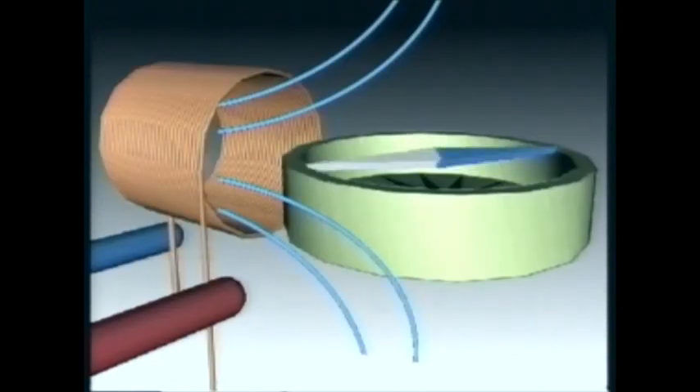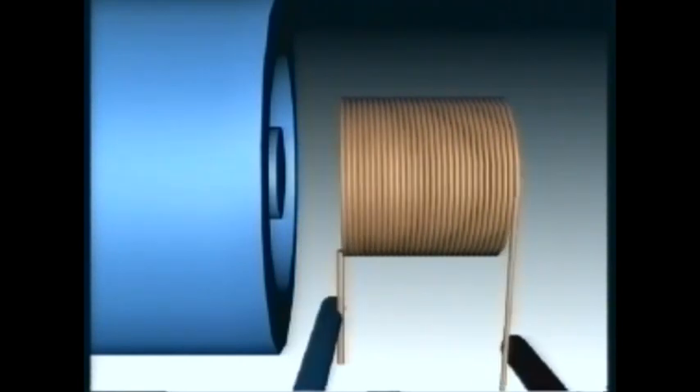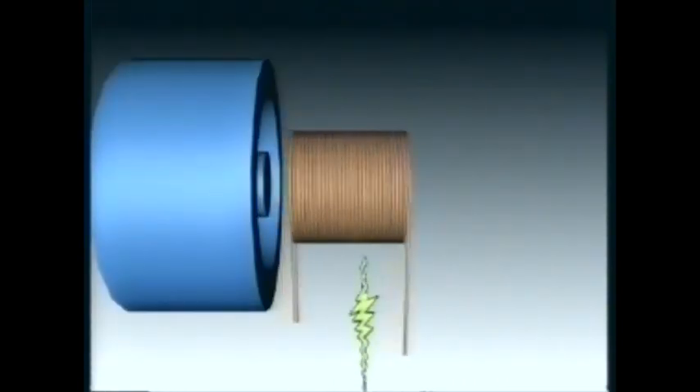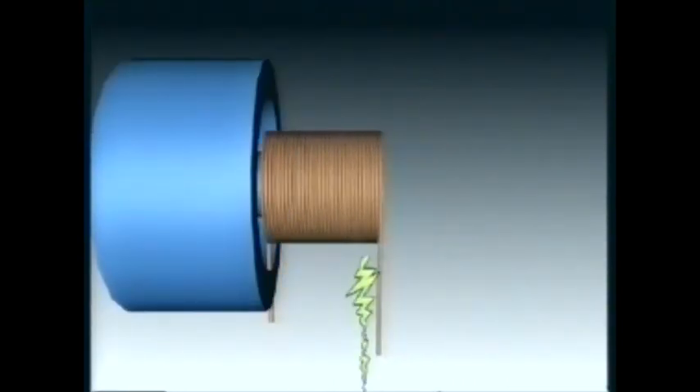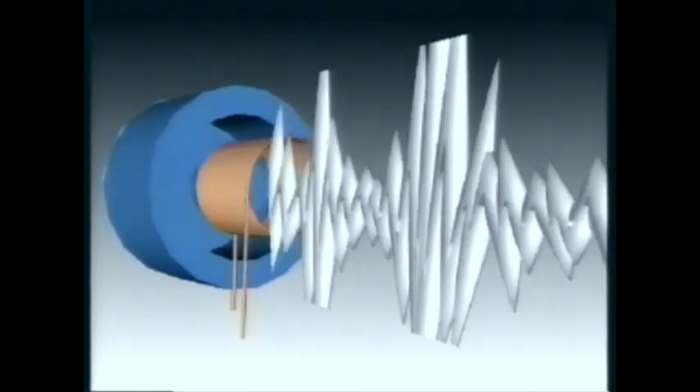When an electric current passes through the coil, it too is magnetised, pushing it towards the strong magnet. Now, feed the coil with the output from an amplifier, so the current matches some original sound, and the coil vibrates, following the sound's wave pattern.